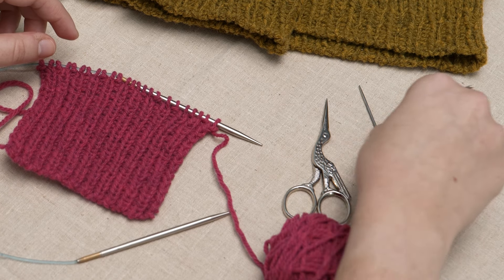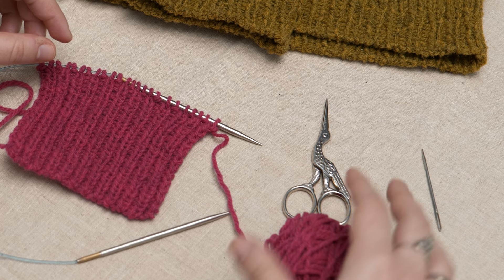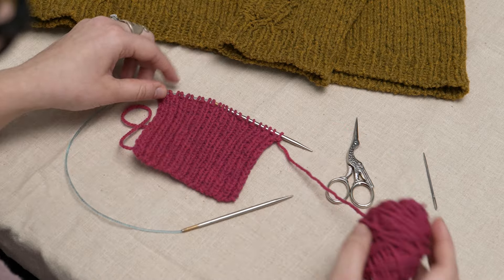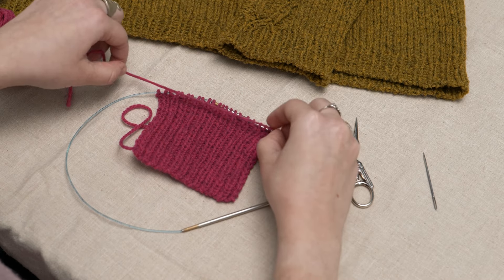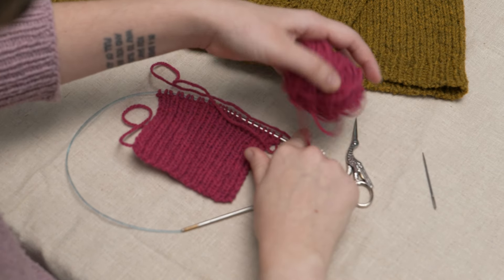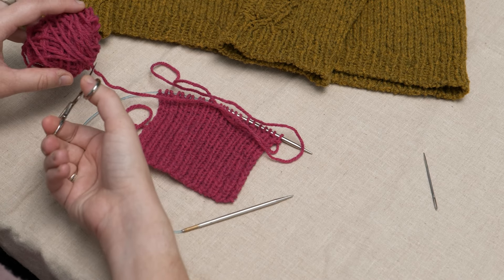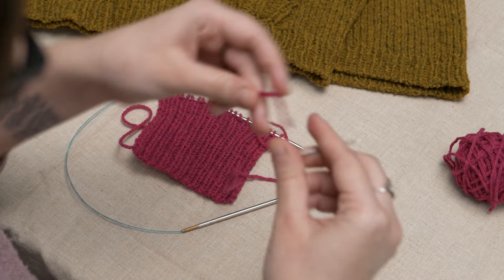All you'll need to work this bind-off is a tapestry needle and a way to break your yarn. To start, you'll break your working yarn leaving a tail about three times the width of the piece being bound off. So here's the width — I'm going to triple that and cut the yarn. Thread this tail onto your tapestry needle.